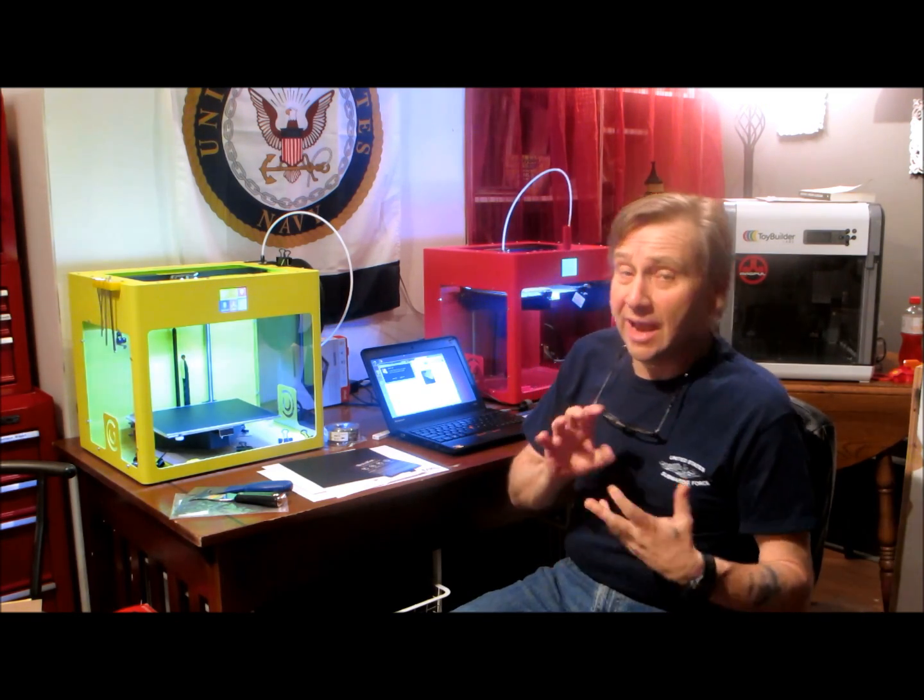Hi, Jay here. Today I'm going to review a material called BuildTac, which is a replacement for Kapton and paper tape on your 3D printers.